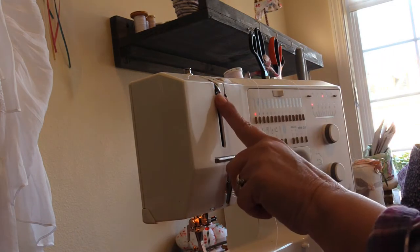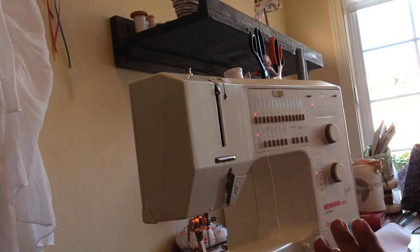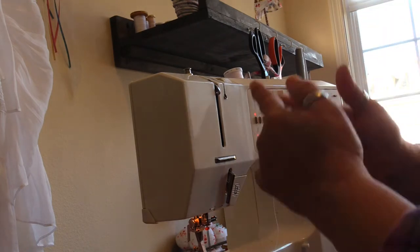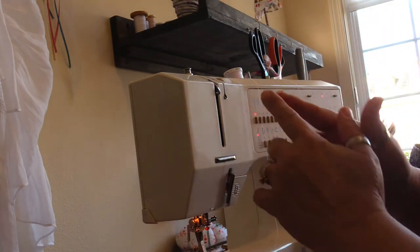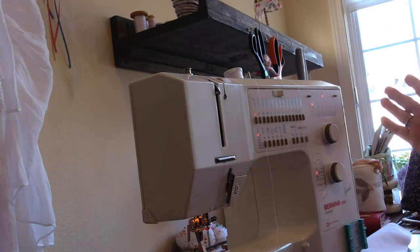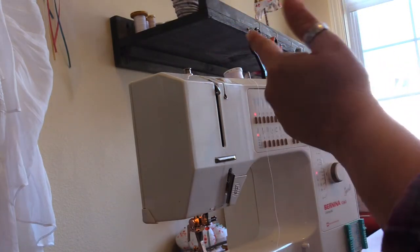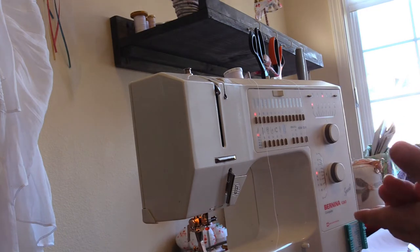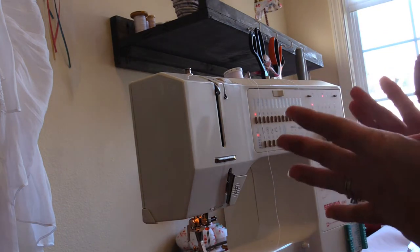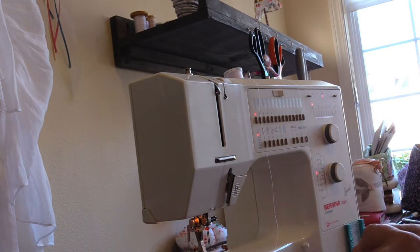My sewing machine does not have a split tension release in this area and it only has a spot for thread on the left side of this lift, so I don't have to worry about getting one thread on the left and one thread on the right of the tension release. That isn't to say your machine won't have some way to divide your thread — it's worth looking into.